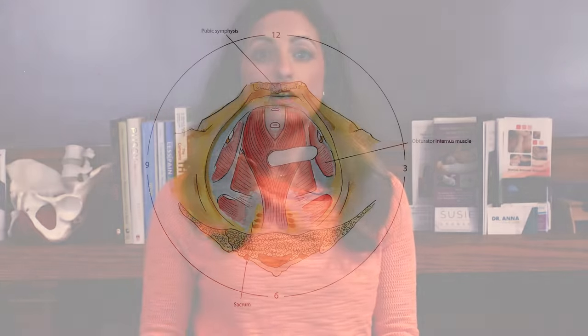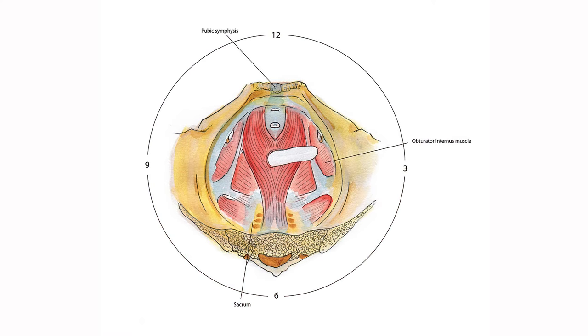If you experience pain or fullness in the rectum, or have pain around the tailbone or hips, look for trigger points between two and three o'clock and nine and ten o'clock.